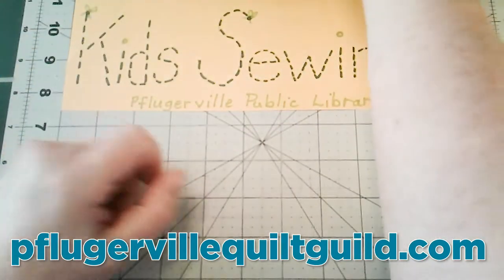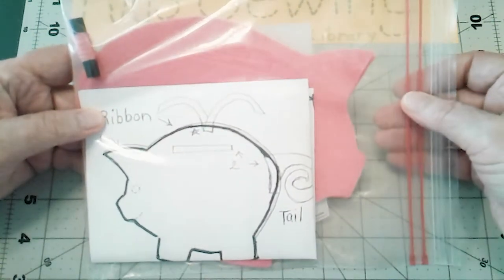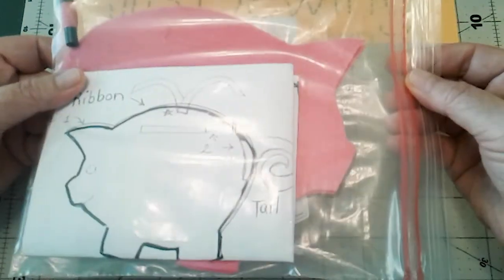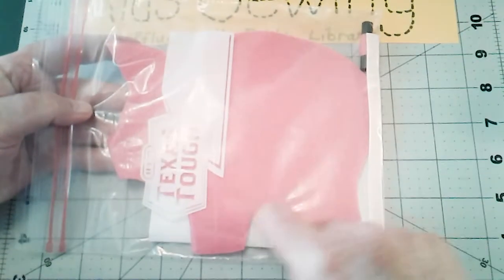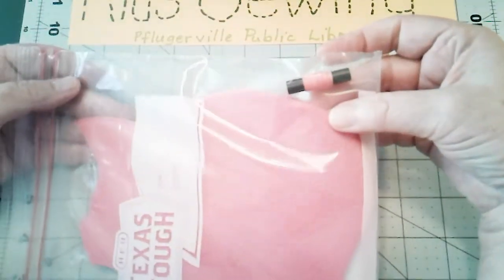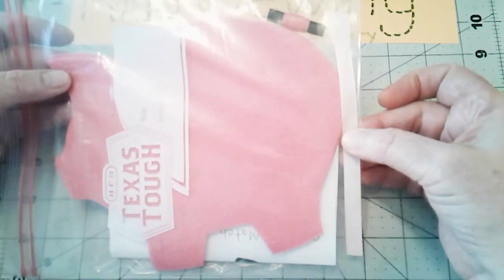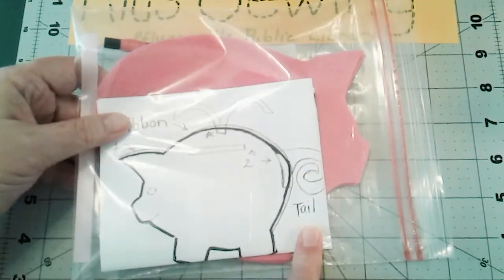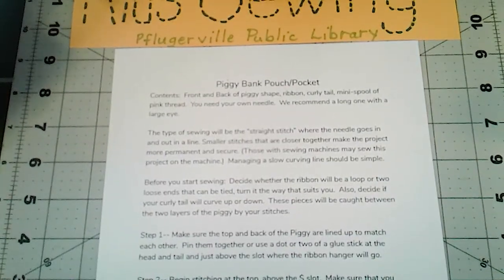I'm showing the first project of our season and it's a simple one, a nice little craft. It came to you in a packet like this. Inside the packet is a felt shape of a pink pig, a little spool of pink matching ribbon, and a ribbon for the top for either putting a bow or being able to tie this to your backpack or a gift package.